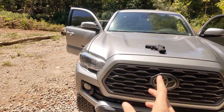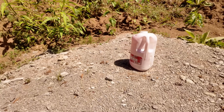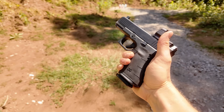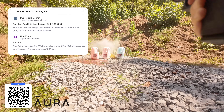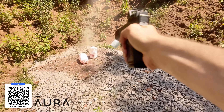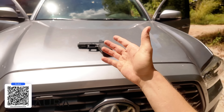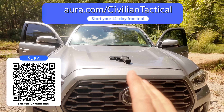Would you leave your pistol on the hood of your car while you went into the gas station? Of course not — that is simply asking for trouble. So then why would you do the same thing with your information online? Leaving your data exposed is kind of like leaving your firearm out there; it's only a matter of time before it falls into the wrong hands. That's where today's sponsor Aura comes in. They lock down your digital life — checking for leaked passwords, monitoring who's using your credit, scanning for viruses, and requesting removal of your data from shady data brokers. Go to aura.com/civiltactical for a 14-day free trial and see if any of your data has been exposed.